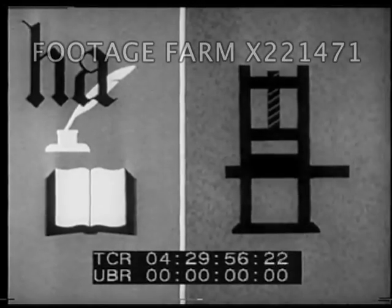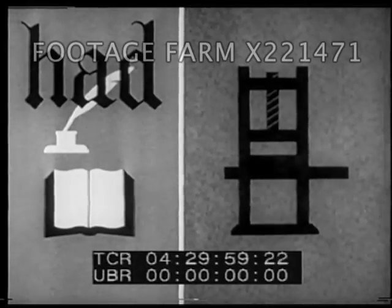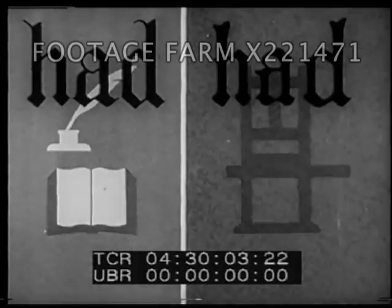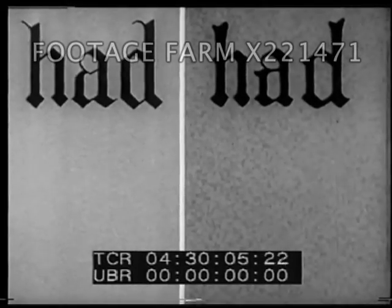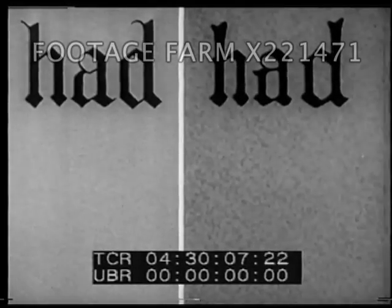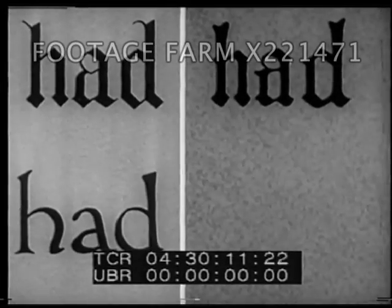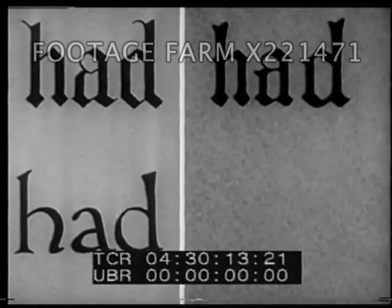At first, in Germany, the letters as they were written by hand became the models for the metal type to be used in printing. Then, exactly the same thing happened in Italy. Written letters became models for type letters.